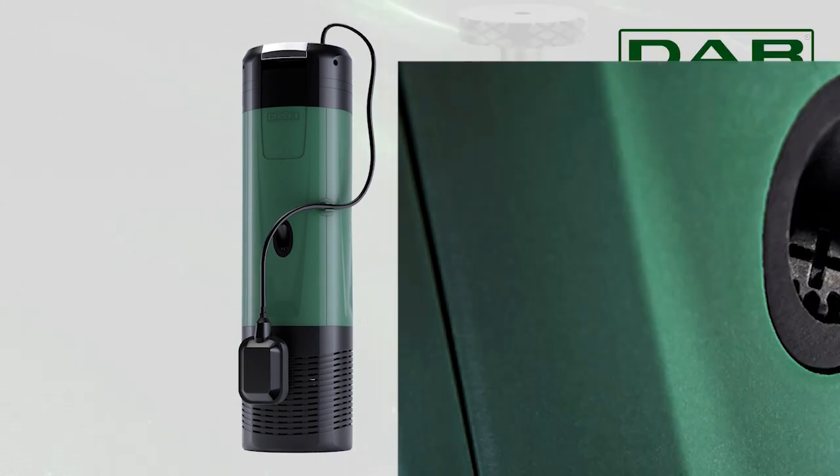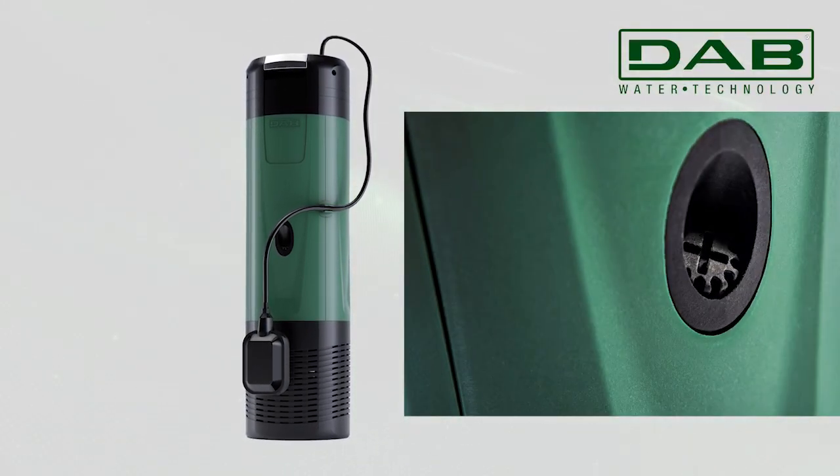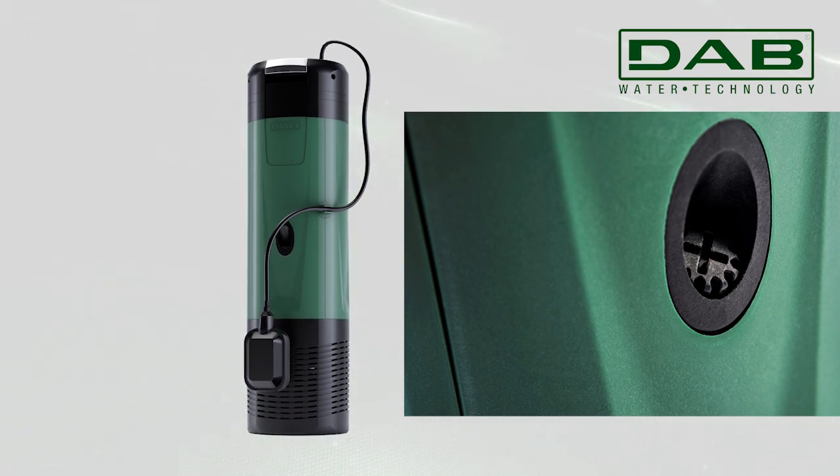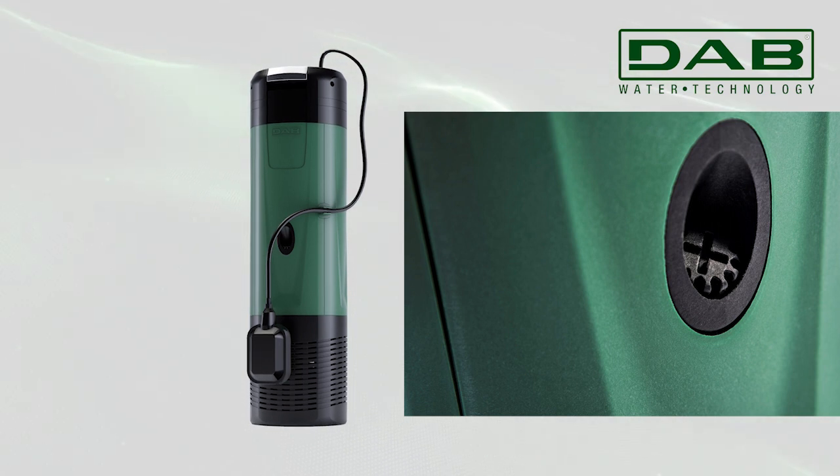Additionally, the bleeding valve of the EasyBox Diver ensures instant priming during the initial installation and guarantees consistent pump operation over time.